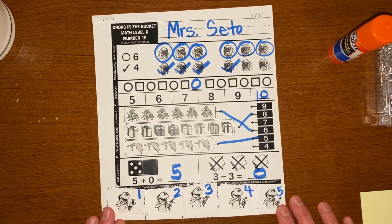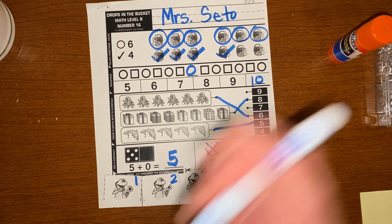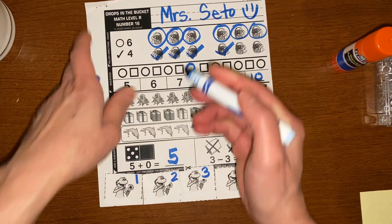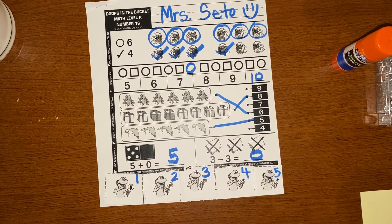Great job, Kinders! If your paper looks like Mrs. Cito's paper, give yourself a happy face. And don't forget to show this to your teacher on Flipgrid Friday. I will see you next time. Bye, Kinders!